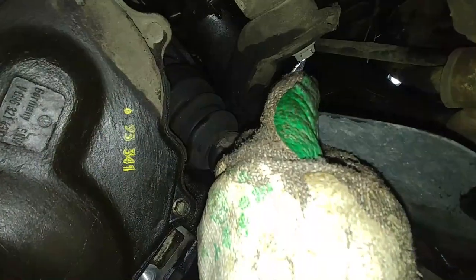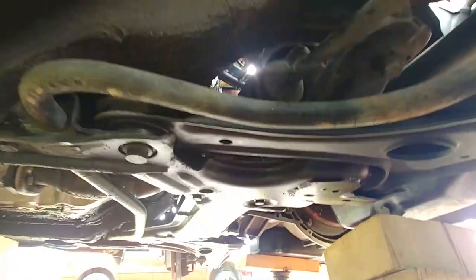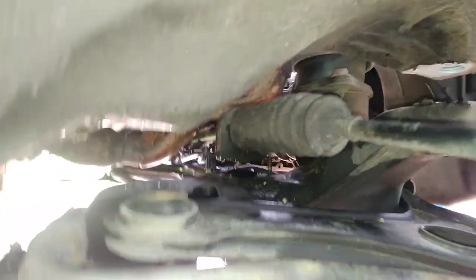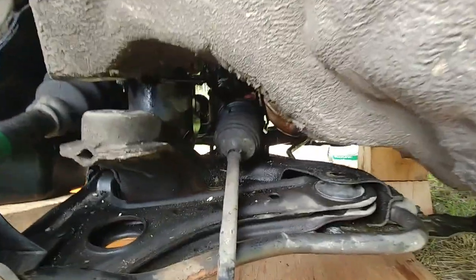Now it's time to undo the engine subframe because there isn't enough room for the transmission to come out. It's pretty tight — there are different sizes and different bolts. We also need to undo three bolts on the passenger side. Plus there are four nuts on the power steering rack that you need to remove on the bottom. We got them successfully removed. Our power steering rack is attached to the engine subframe — it's still there.